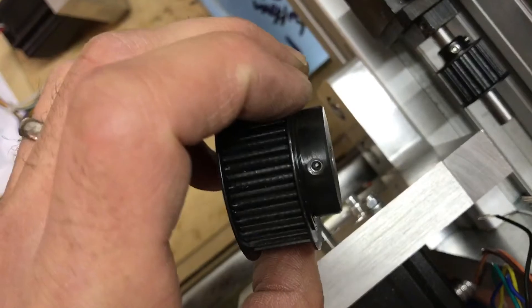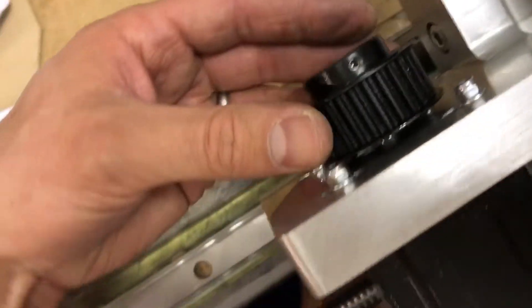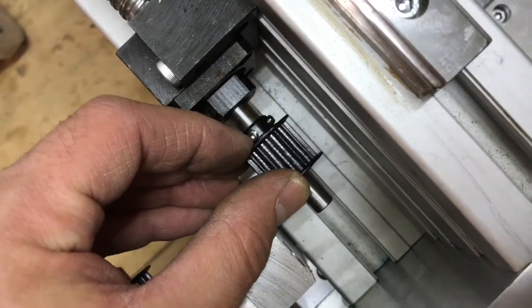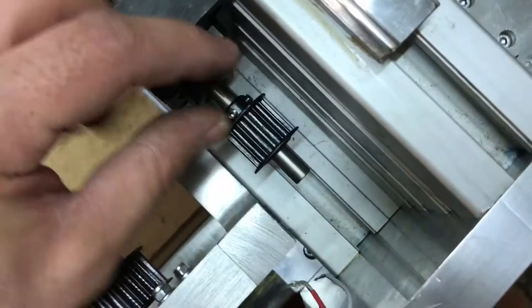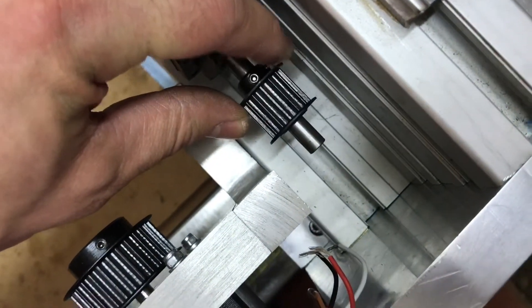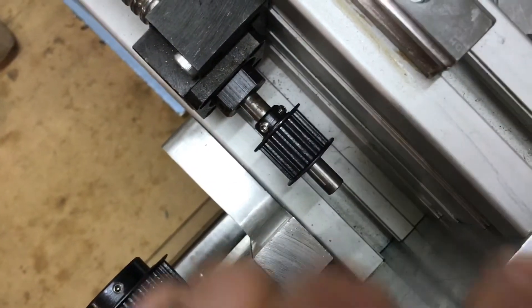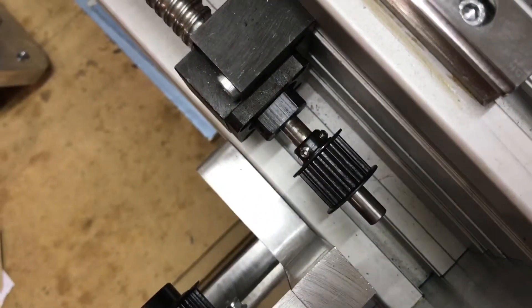I also had two little grub screws put in. The 28-tooth one is going to go on here onto the motor. And then over on the ball screw I've got a 14-tooth one, so half the number — it's a 2-to-1 ratio from the motor across to the ball screw. We'll need to file down some flats on the ball screw shaft for the little grub screws to sit down onto.